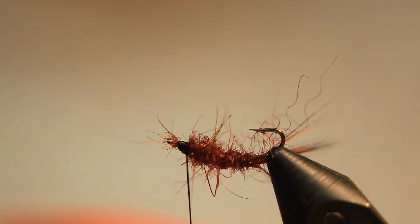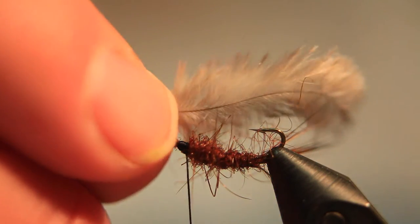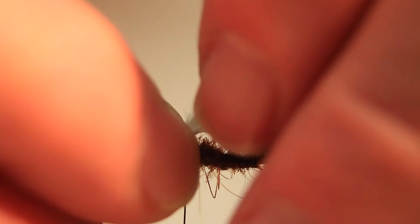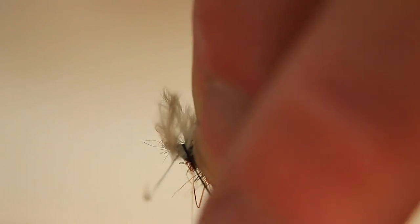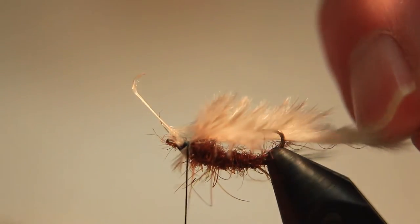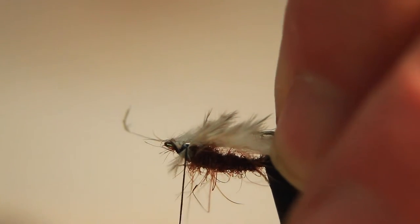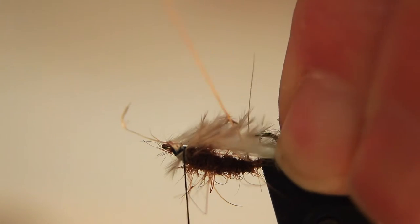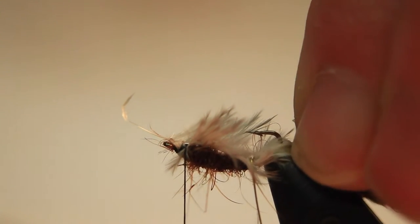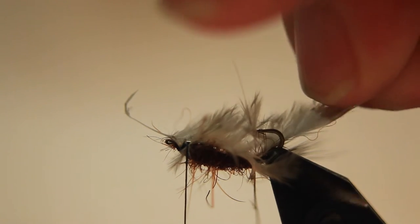Now we take the secondary feather from the teal. Teal feathers have a main feather and also a secondary feather, and they are very small. These are absolutely perfect at imitating the gill fibers of the nymph. We tie the base section just behind the eye of the hook, placing it nice and flat. Then we take the gold wire and secure the secondary feather down and create the segmentation of the nymph by winding the wire back to the eye of the hook.